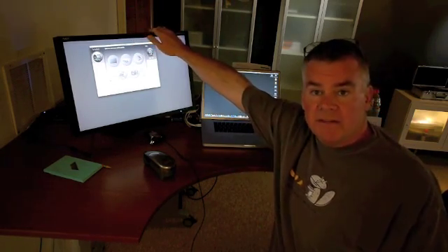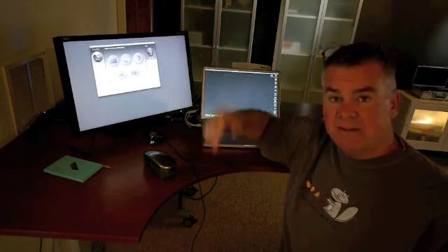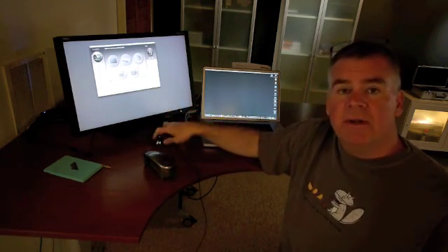Most folks viewing this video and making choices on monitor profiling systems are probably not going to be dealing in the Adobe RGB scale. If you're an sRGB color space shooter, there's nothing wrong with that. Can you profile a big monitor — this happens to be an NEC PA series monitor — with a small colorimeter? Of course you can, and it will do a good job. Will a spectrophotometer do a better job? Yes, but it's a lot more money.